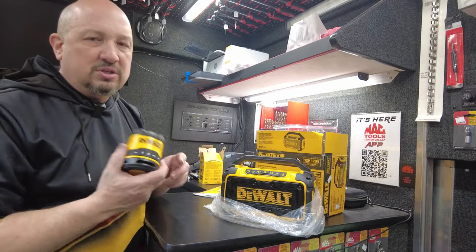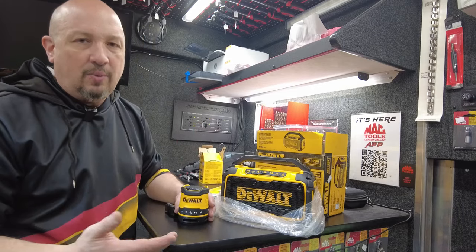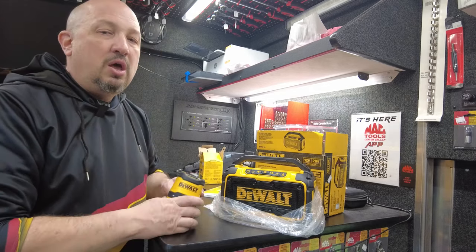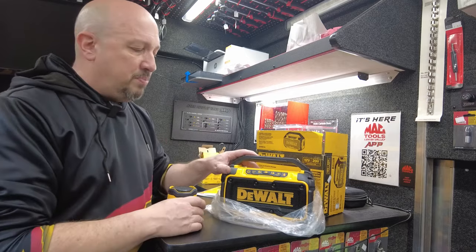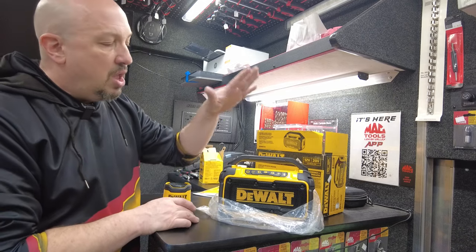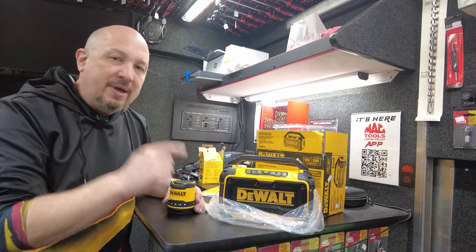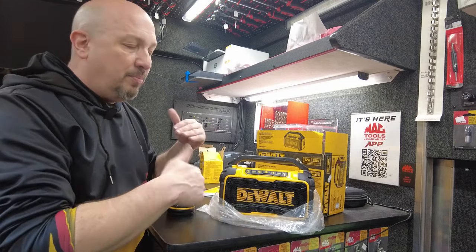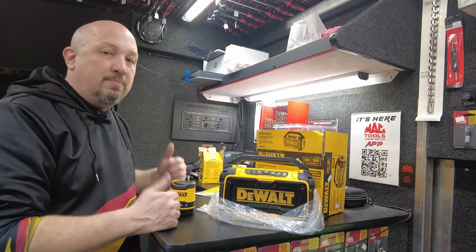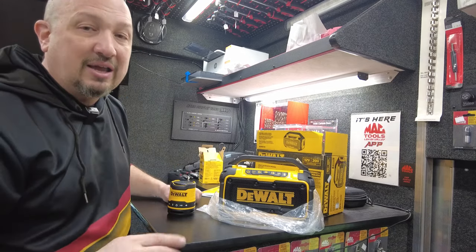The bigger the equipment, the better the sound — that's always how it works. Having more room and bigger speakers gives you better quality. I have both of these on the truck; the larger one is $20 off. Make sure you get yours before November 26th to lock in the price.